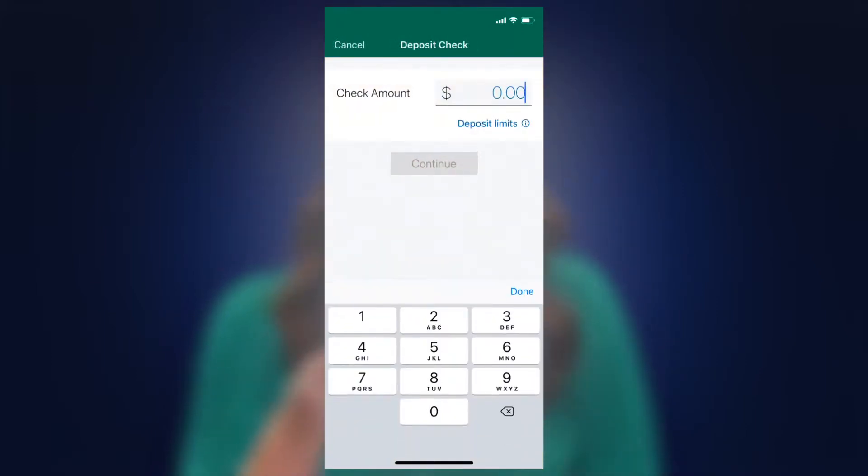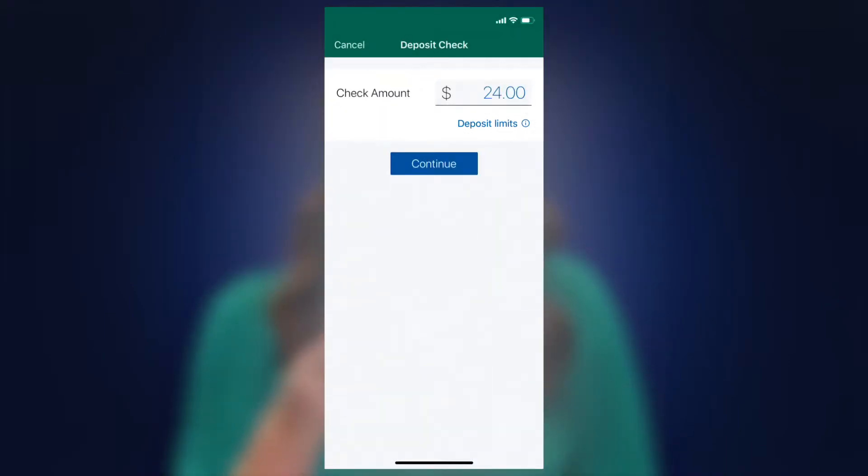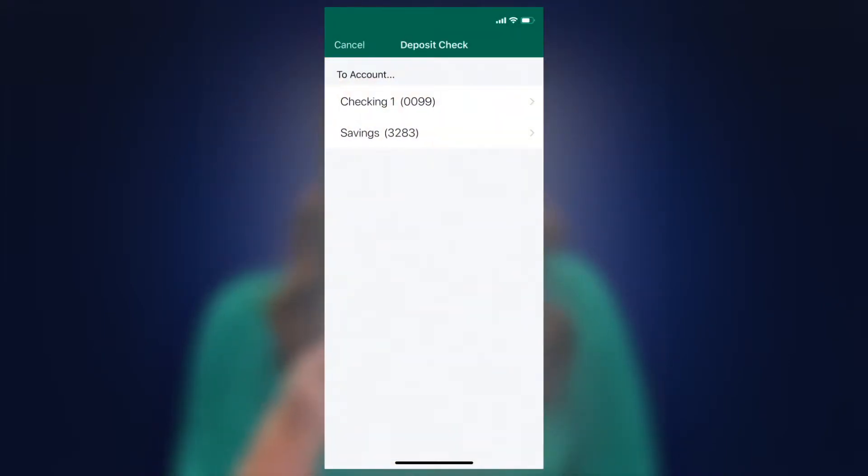Input the check amount. Note you can see the deposit limits by clicking the deposit limits button. Click continue, then select which account you want to deposit the check into.